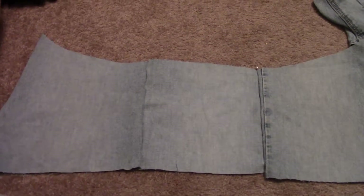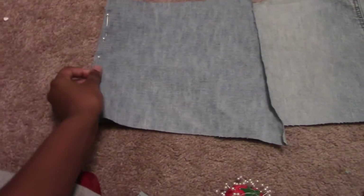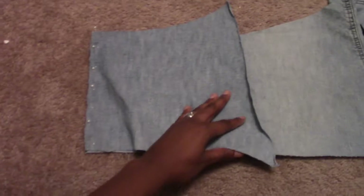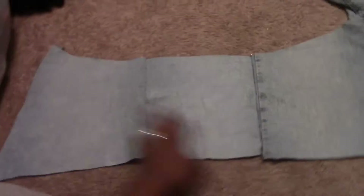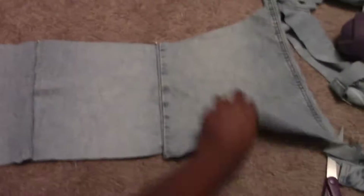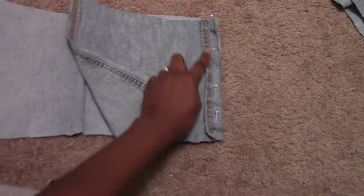If you don't have a sewing machine, you could use iron-on fabric glue to put the pieces together. But I have a sewing machine so it's gonna make it really quick — you could even hand stitch this if you wanted to. I'm just gonna put two stitches going right down here and then one going right down here, and that'll extend it.